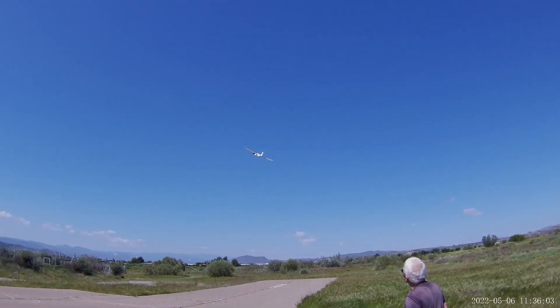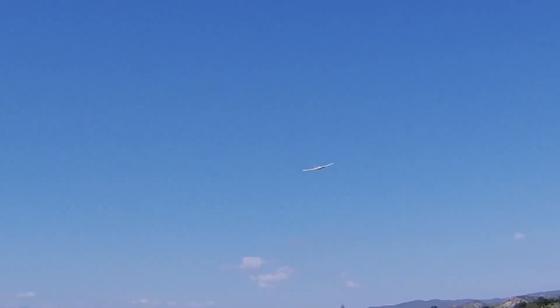Another good launch, and off we go. It seems much more stable. I've reduced the control throws by at least half, though it does still tend to do some strange things in the turns.